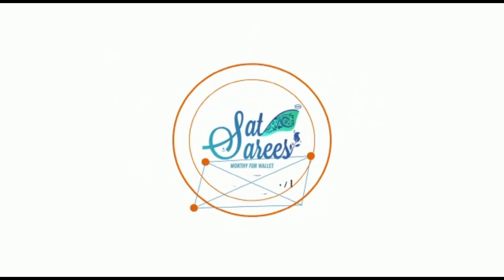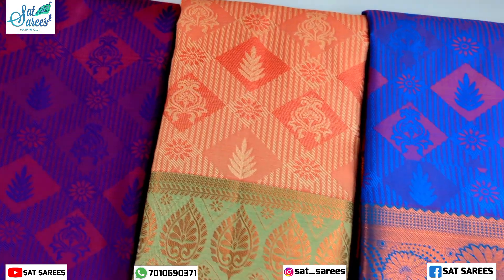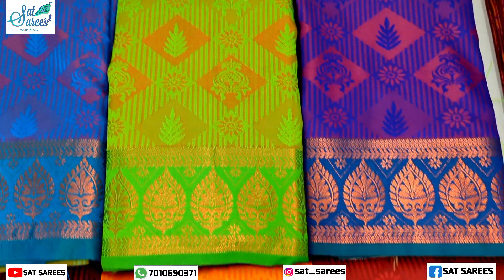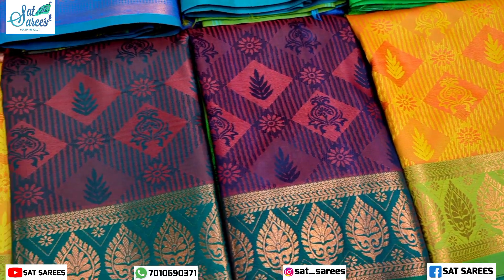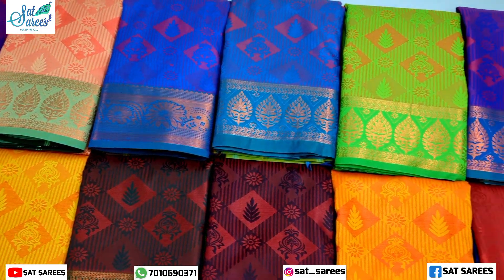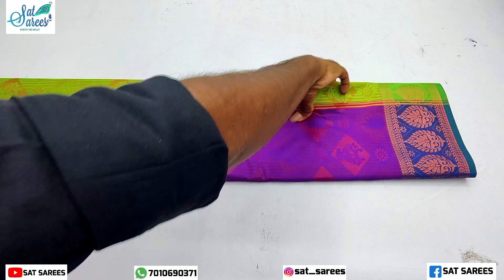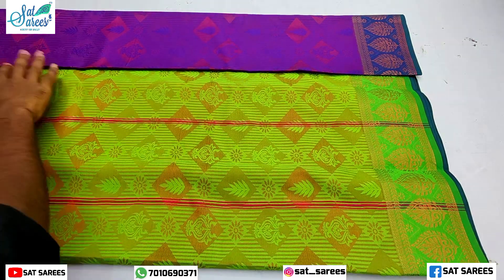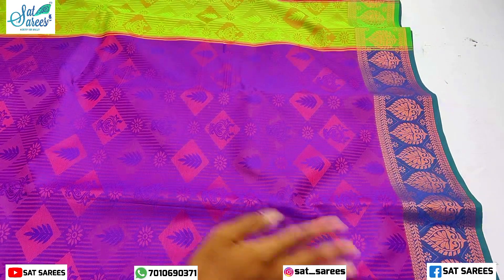Hi, hello and welcome to Satsari. This soft silk sari is an unbelievable price — just $549. This is a new collection sari. You can see it line by line. Let's look at our first new collection sari. The new collection sari is just $549.